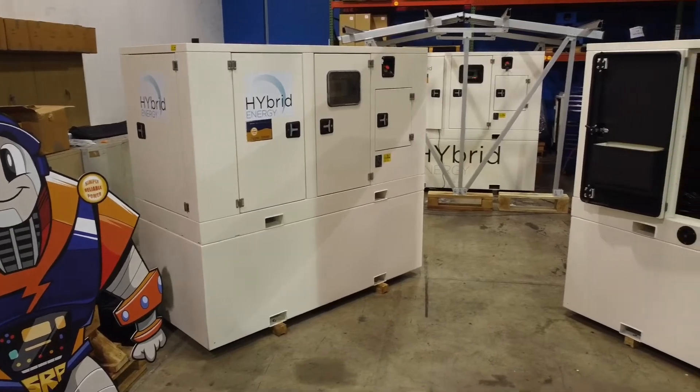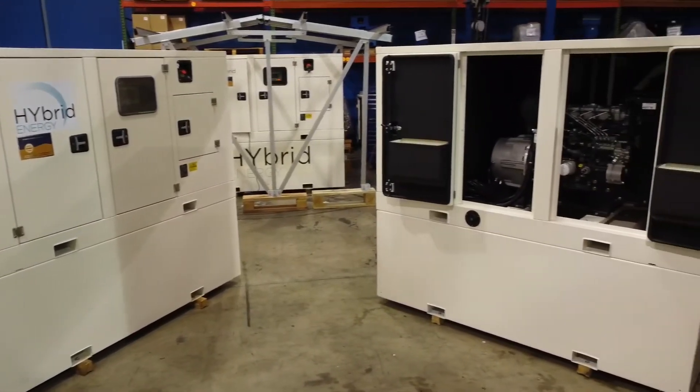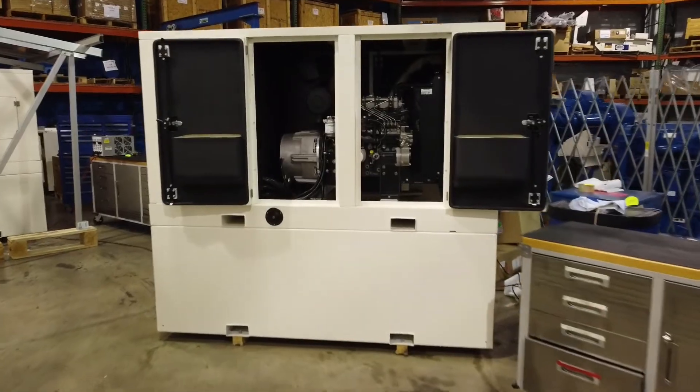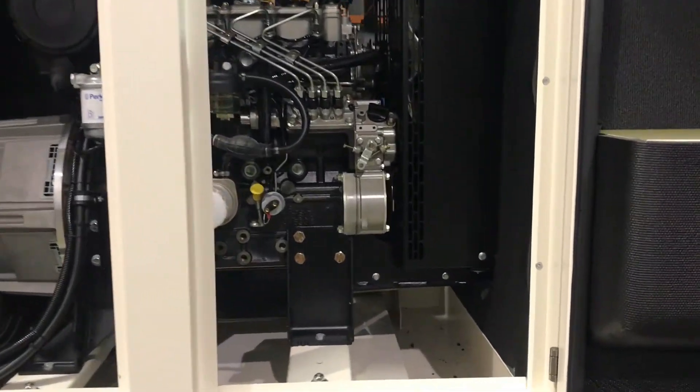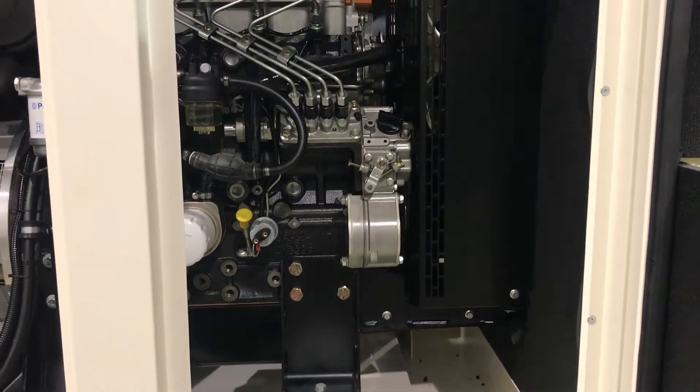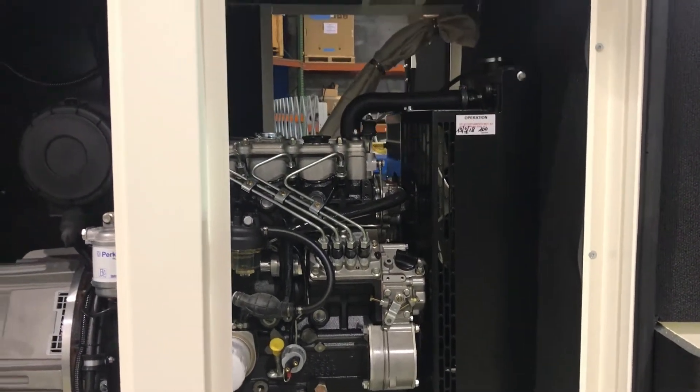For times when solar power is not available, it has a DC generator powered by a variable-speed Perkins diesel engine providing up to 20 kilowatts, giving you a fast and efficient way of charging the batteries.